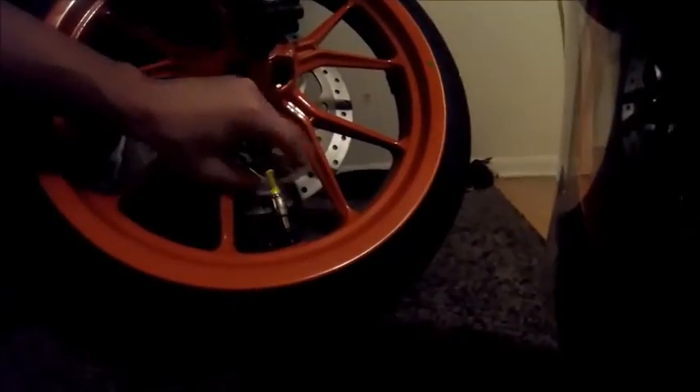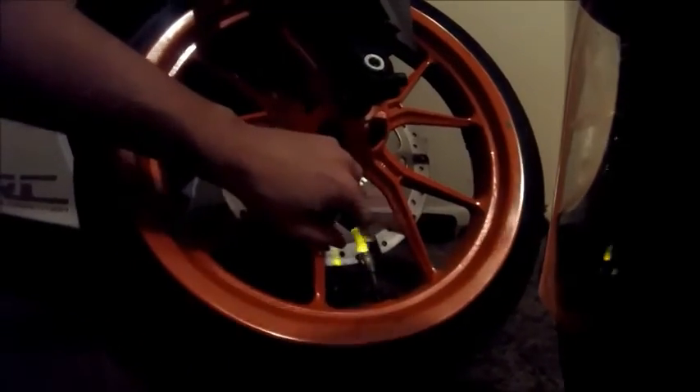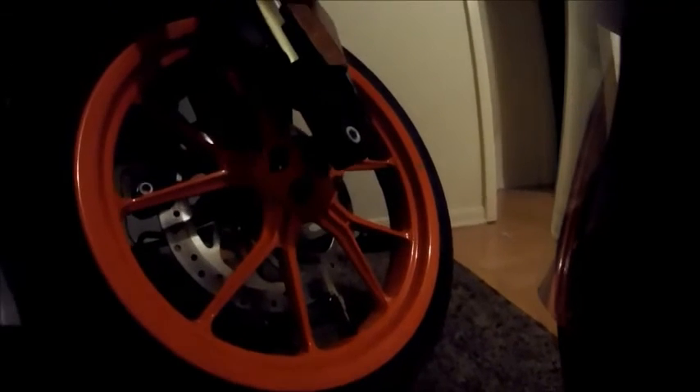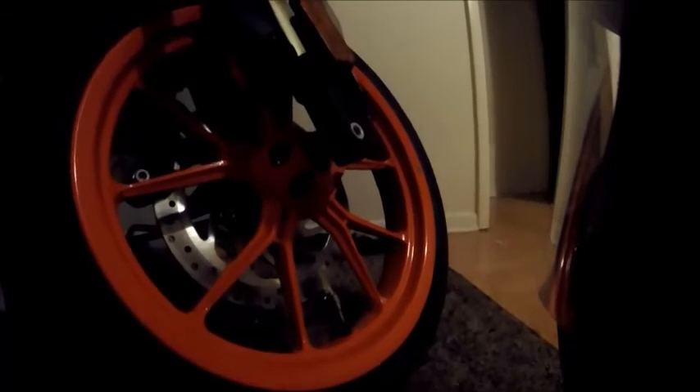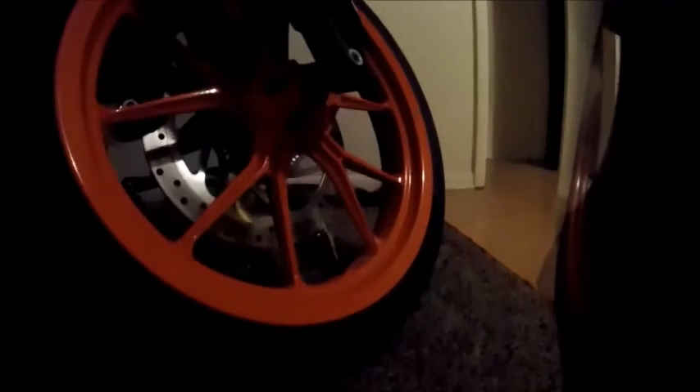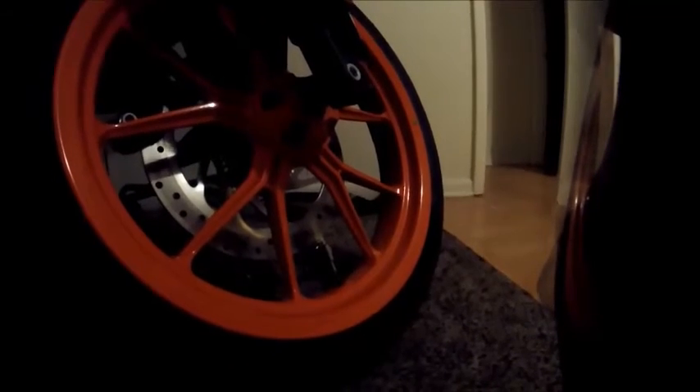Alright guys, so this is what it looks like installed. It's big and it's ugly. As you can tell from the outside shot, they don't really work very well at low speeds — even when I was just pushing the bike out into the yard they didn't really light up. But out of frame I did go faster and they work pretty well at higher speeds. I didn't want to wake up the whole neighborhood because it's pretty late. If you guys want me to do a follow-up filming this at higher speeds, I can do that — just let me know in the comments.